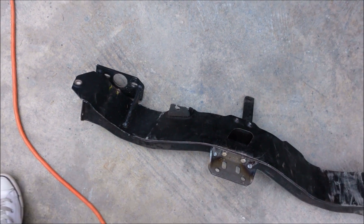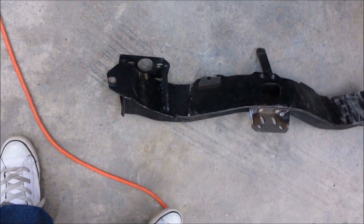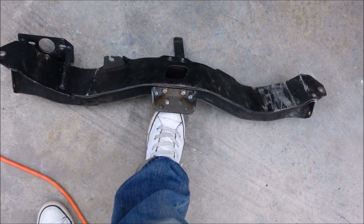I drove the car two times and now I've changed it all. We're going to cut this off before we put the crossmember back in, but we do have the turbo 350 trans mount installed.